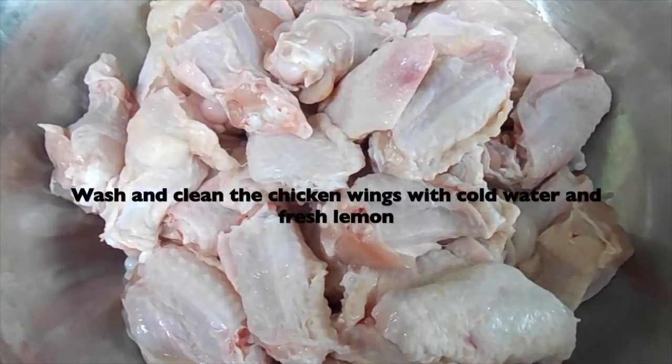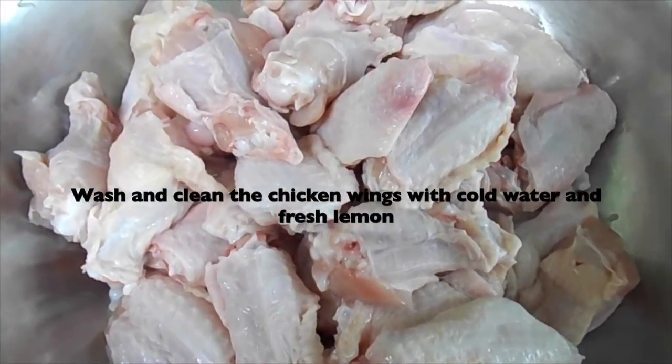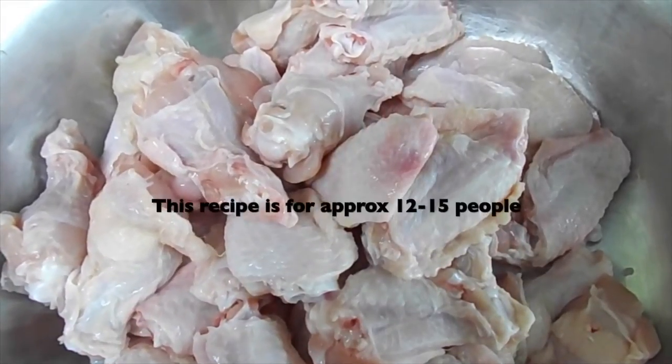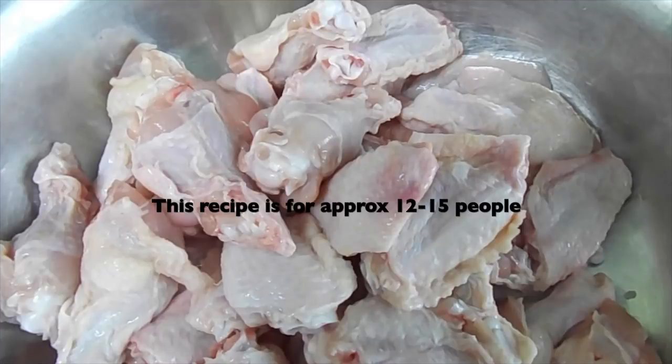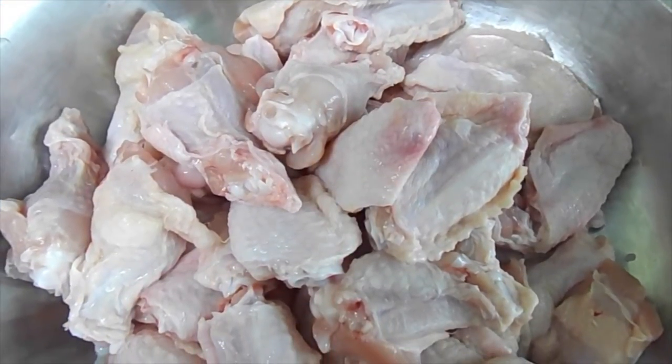I've washed my chicken wings with lemon and cold water. As you can see, I've cut my chicken wings in half. I prefer this way for it to be easier to eat and also easier to season. Or you can leave them whole as well — it's all completely up to you, just personal preference.